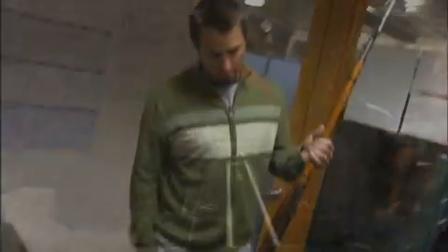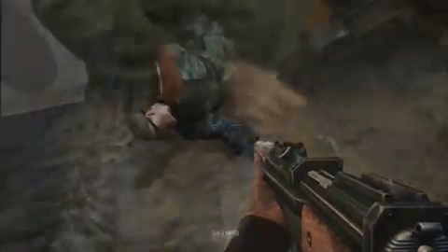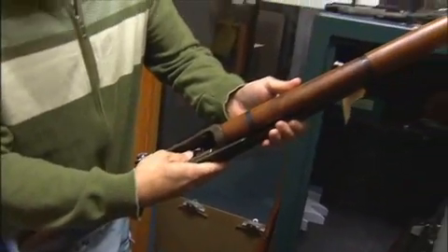Like with this Mosin-Nagant — this is a Russian rifle, but we used bits and pieces of this when we were designing the new German infantry rifle. This is the M1 Garand. You don't want to get your finger in there — you get what's called M1 thumb.